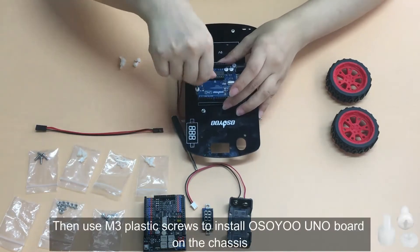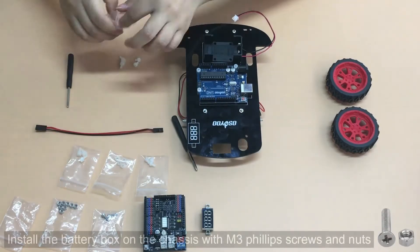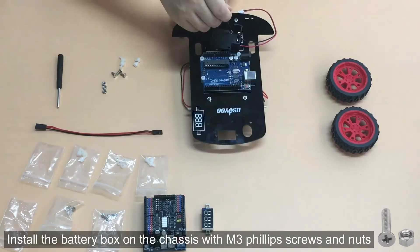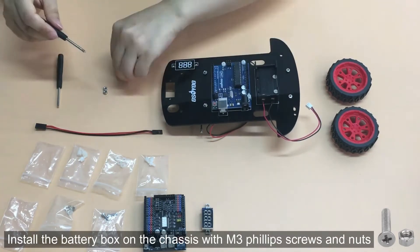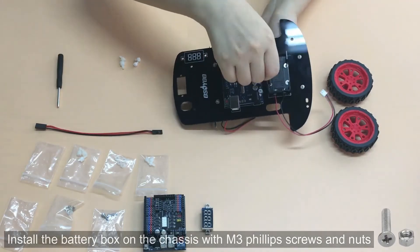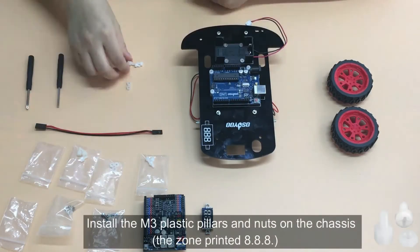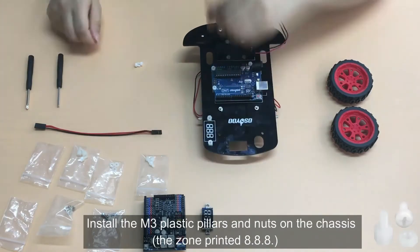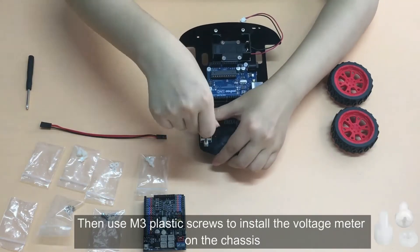Install the battery box on the chassis with M3 Phillips screws and nuts. Then use M3 plastic screws to install the Osio Uno board on the chassis. Install the M3 plastic pillars and nuts on the chassis in the zone printed 8.8.8. Then use M3 plastic screws to install the voltage meter on the chassis.